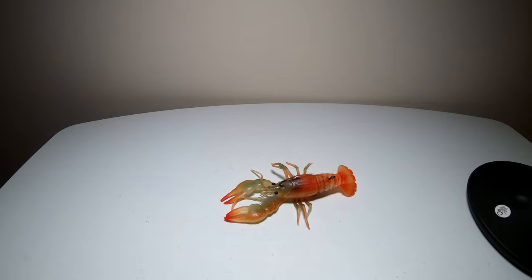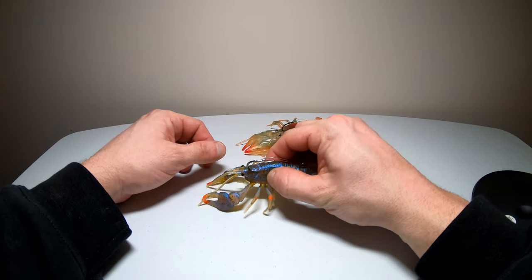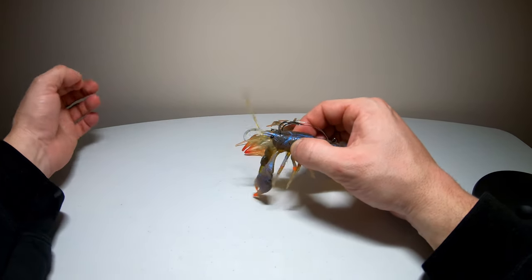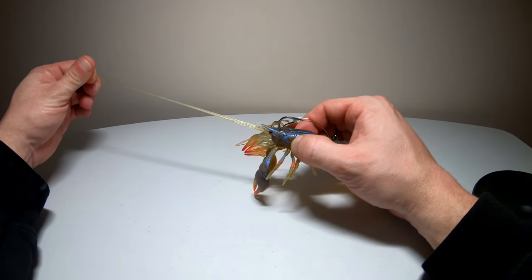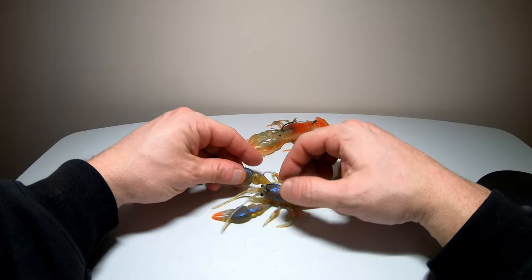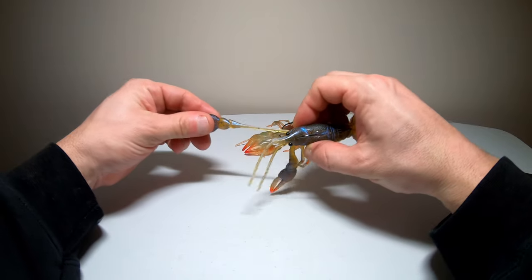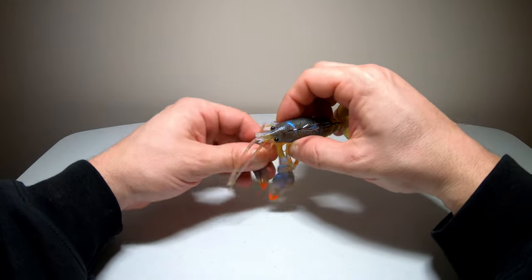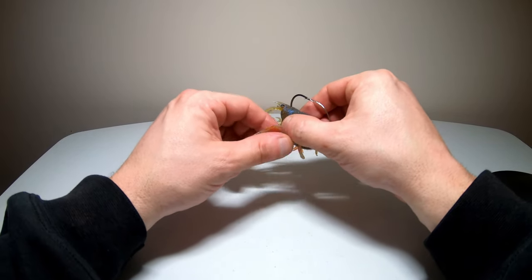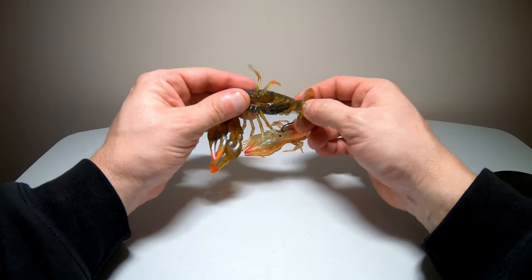Both colors on these look nice and I can't wait to throw them. The texture on the body feels very solid, tough, and durable. The antennas have a lot of stretch to them — doesn't feel like they're going to pull off at all, so those feel solid. The claws feel real tough also, and they've got some stretch too — those don't feel like they're going anywhere. The legs have good stretch as well and don't feel like they're going anywhere.